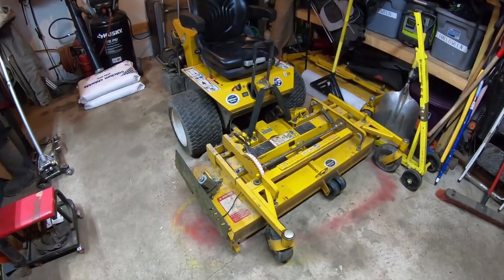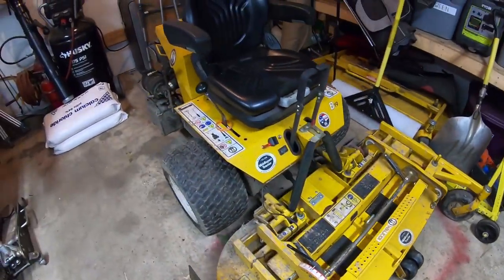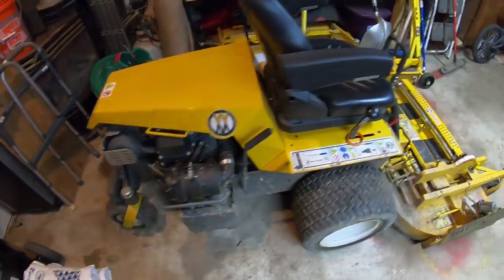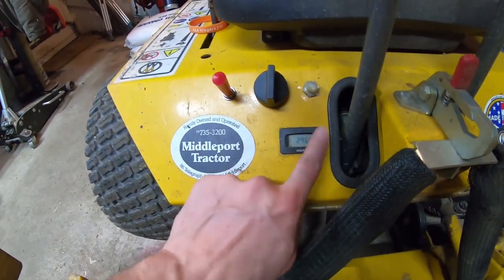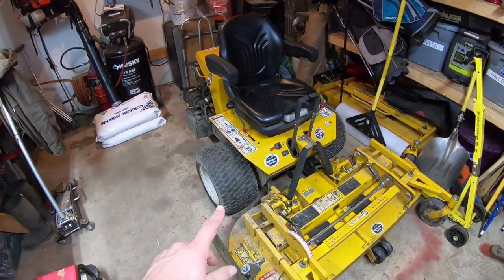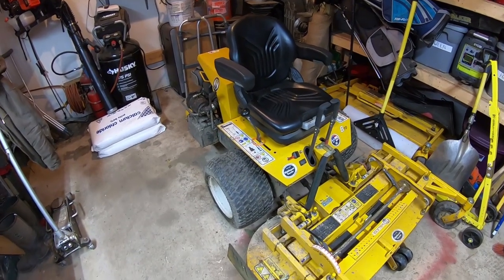Look how dirty this thing is - it needs a bath, bad. She's dirty, but Billy ran this thing hard. Let's see how many hours are on it. 296 hours. This thing had, I think, 150 or 160 - something like that - before this season started.